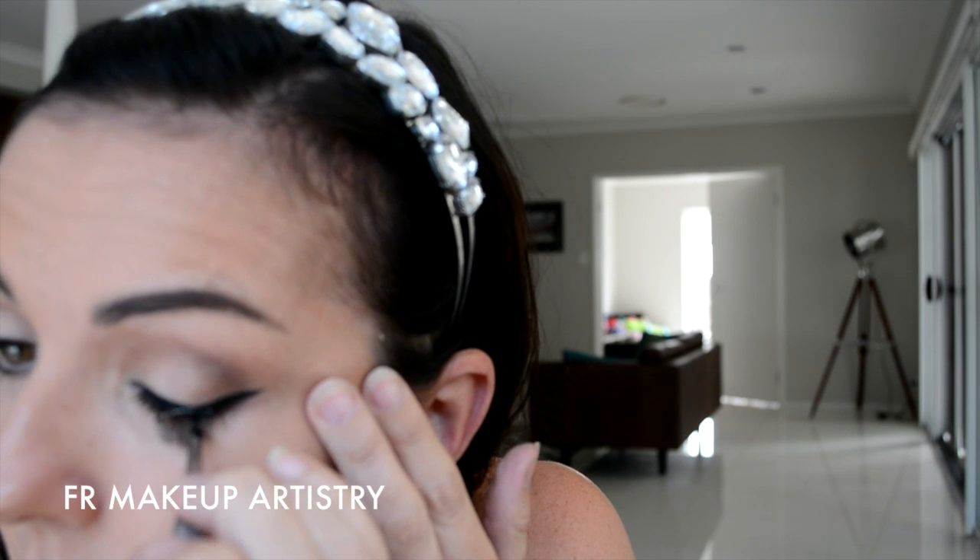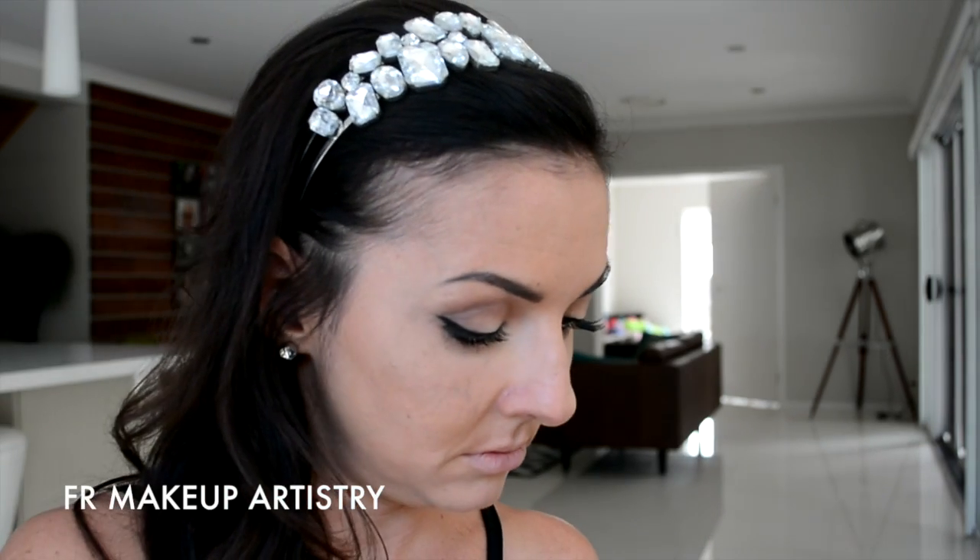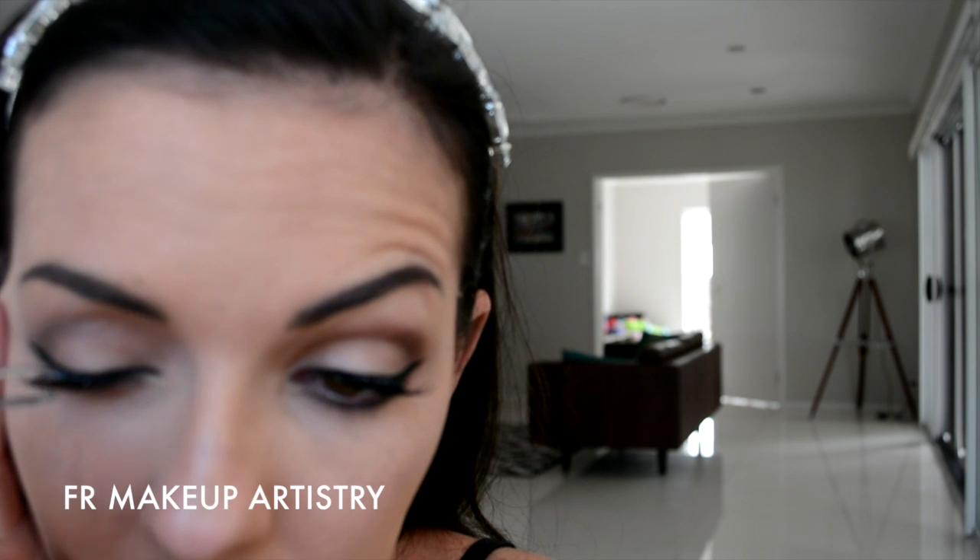Now, I'm placing demi lashes, which are really just like little half lashes on the outer corners. If you're not too confident with putting on false lashes, these are a great way to start because they are really so easy and pretty much foolproof. And they really just make the eyes look lovely and almond shaped and they look fantastic, especially with a look such as this.